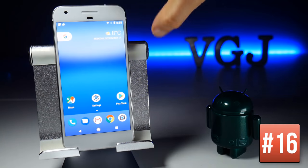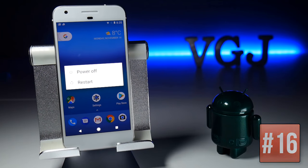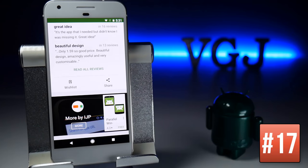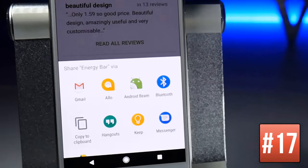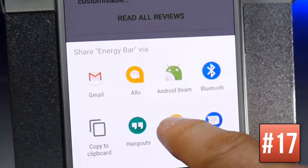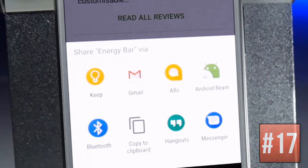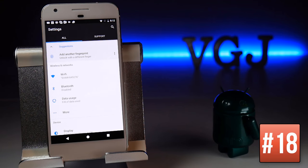If you press and hold the power button, a restart option has now been added alongside power off. When you press the share button in applications, you get an ever-expanding list of apps to share with. If you want to pin something to the top of that list, long-press on it and choose to pin it.